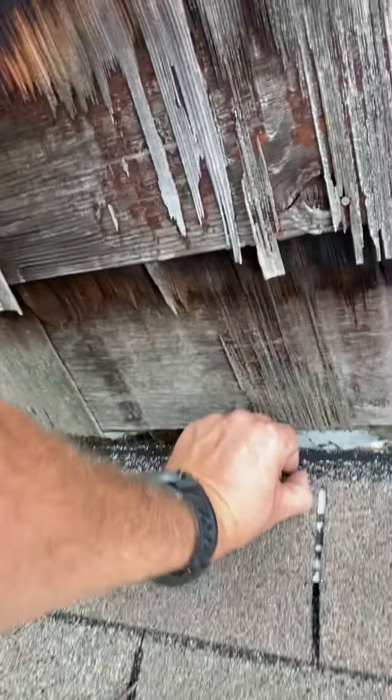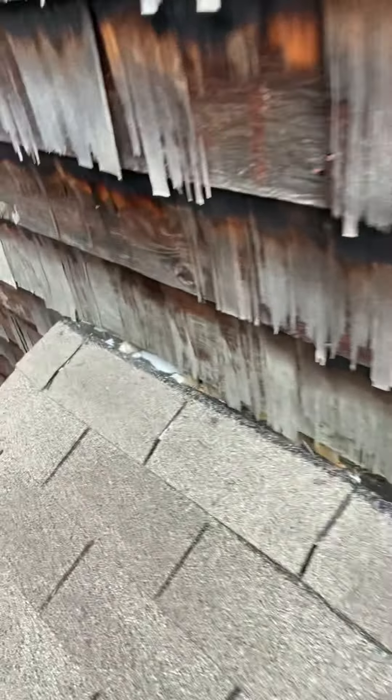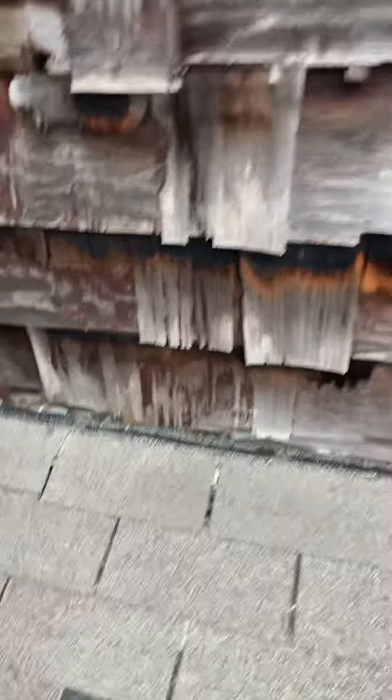We want to get all nails like this on this flashing — this one I can pretty much pull out with my hand right here, and I'm going to push it back in as best as possible. But cover all those nails at the metal, and that'll help prevent that wall from leaking and causing problems inside of these apartments. So anyways guys, that's video number one — stay tuned for the rest.